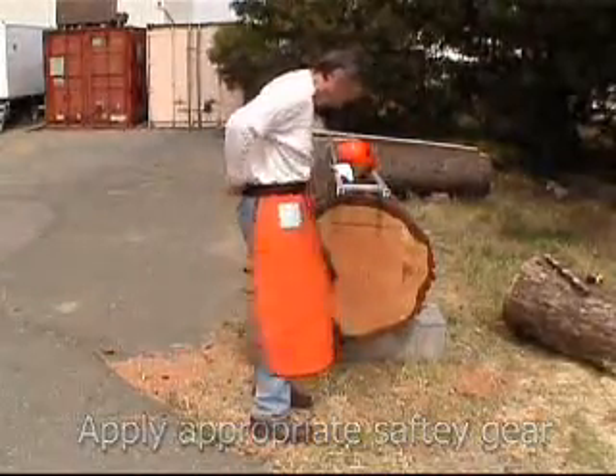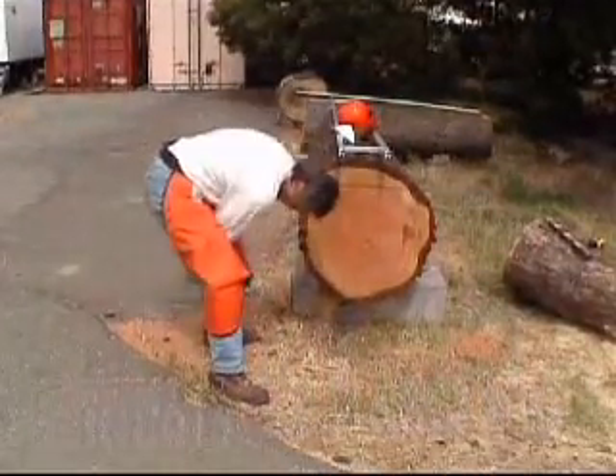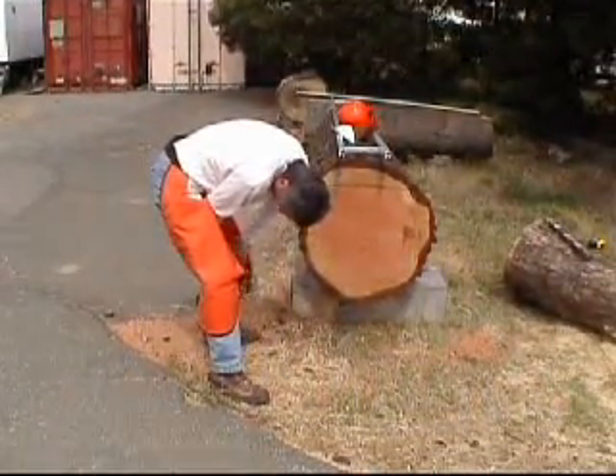Boots, chaps, gloves, ear protection, a dust mask, and a helmet are a must when using a chainsaw or an Alaskan chainsaw mill.